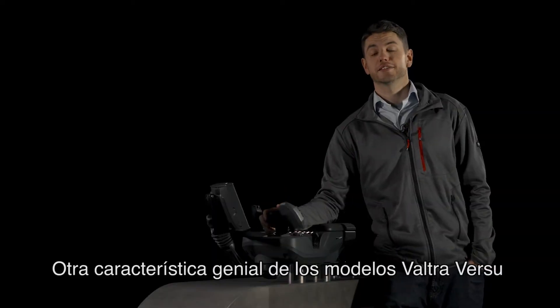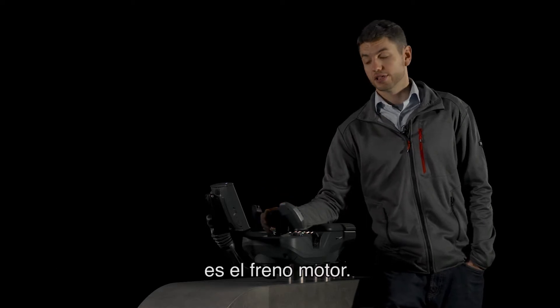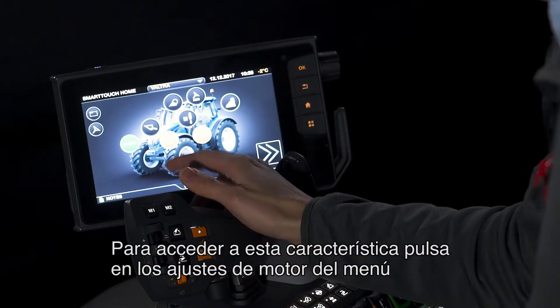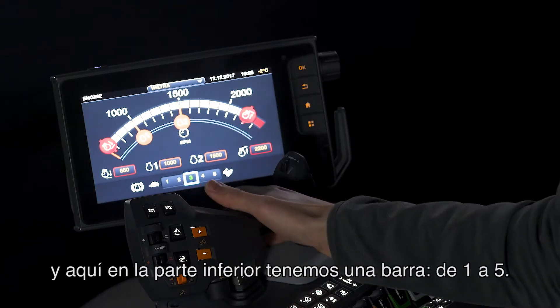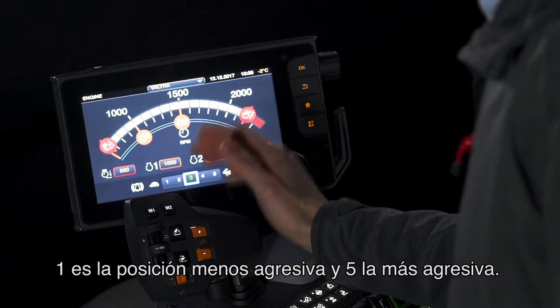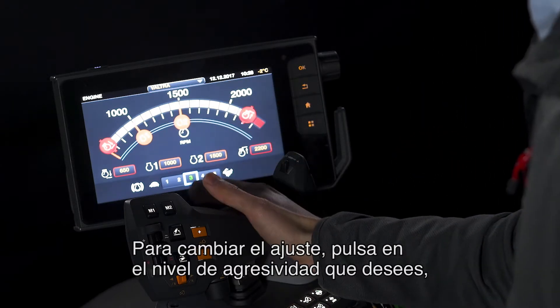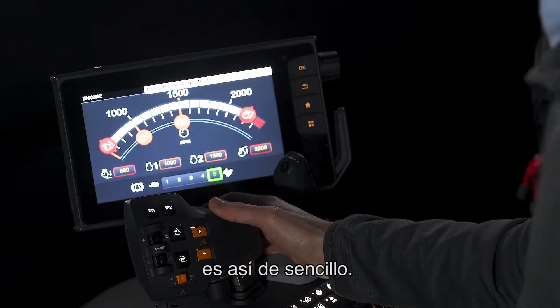Another fantastic feature we have on Valtra Verso models is the engine braking feature. To access this, simply press the engine settings on the menu and here at the bottom we have a slider — one to five. One is the least aggressive, five is the most aggressive. To change the settings, simply press whatever aggressiveness you want and it works that easily.